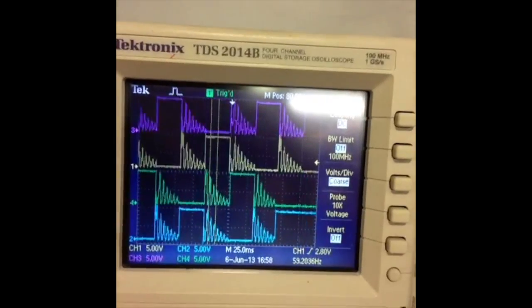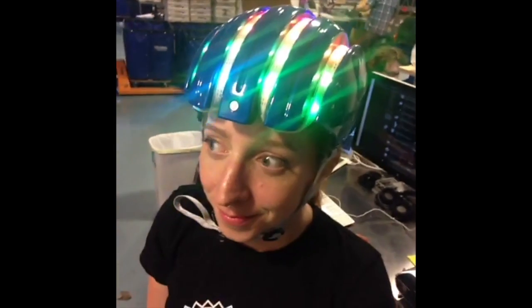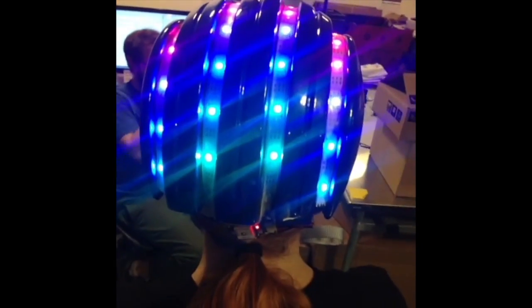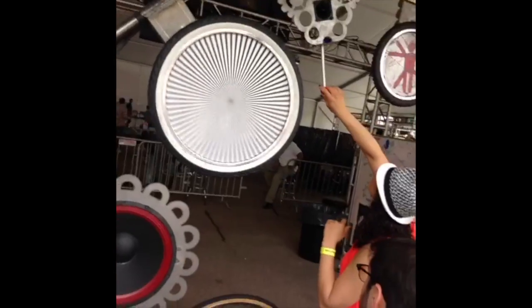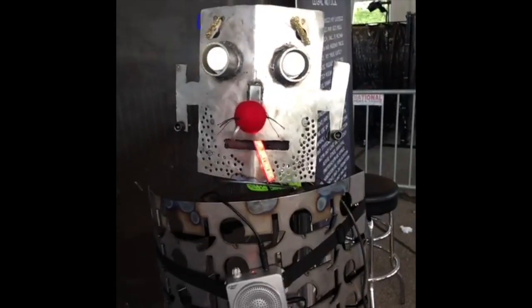New motor shield testing: single, double, interleave, and microstepping. Coming soon — the best LED helmet ever made by you! What is this? Servo farm!